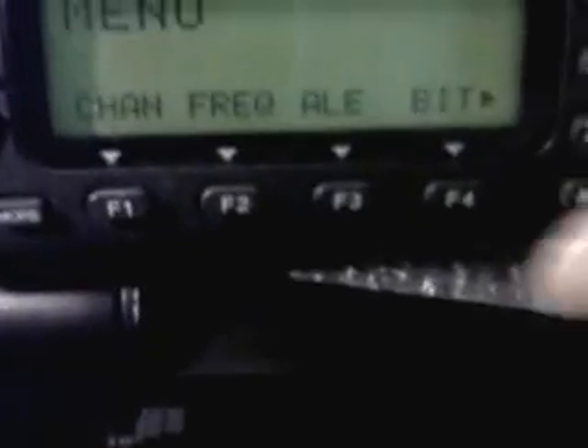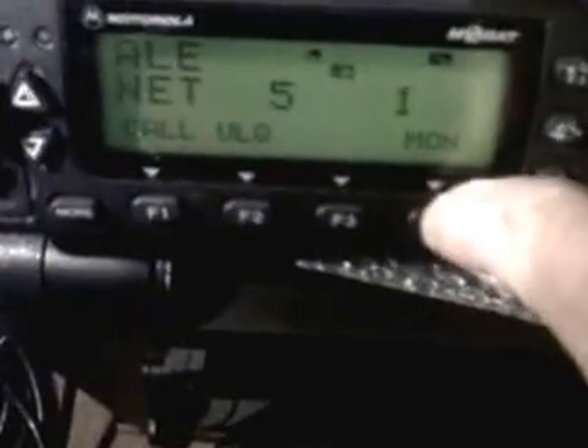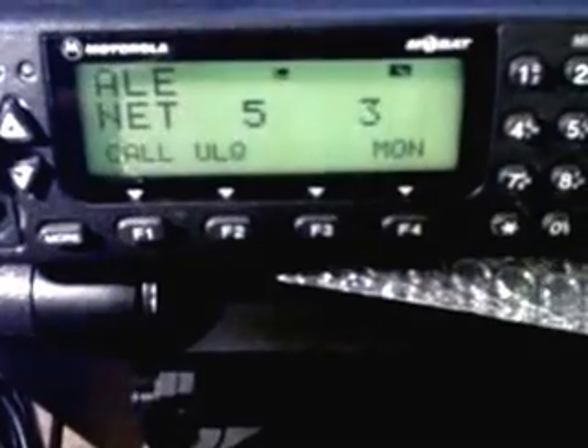Menu — ALE Net 5. We go into Net 5 and it will start scanning some preset frequencies for automatic link establishment. Turn the monitor on and you can hear it go through the channels.